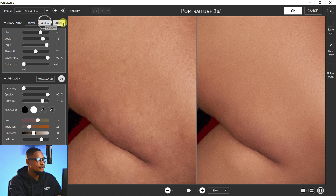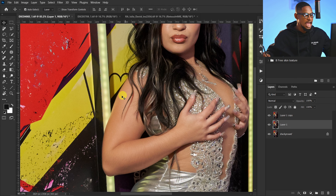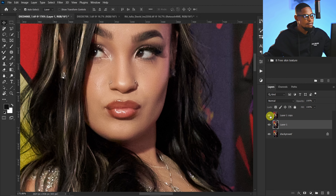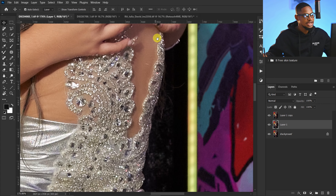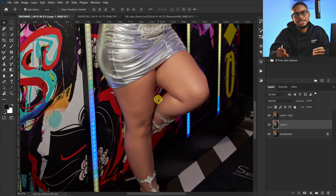If you feel the Medium is not strong enough, click on Strong. This is the before and the after. You also have sliders — move the Fine slider up, move the Medium up, and smoothing to 100 percent. This is the before and the after. After you're done, make sure your new layer is selected and click OK. You can see the before and after — portraiture before, portraiture after. Take a look at the face and the lips before and after portraiture.